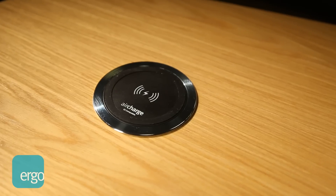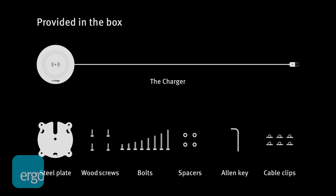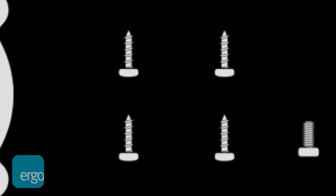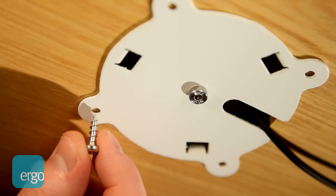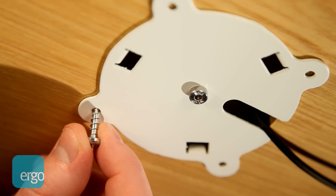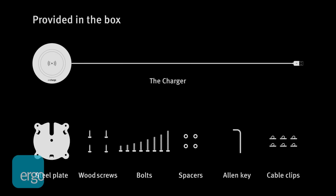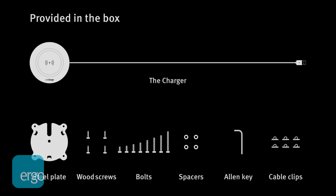AirCharge also contemplates extra security features, particularly useful for public use. With the 4 wood screws provided, the plate can be easily fixed to the desk. For additional security, you can replace the central bolt and the 4 wood screws with the many types of anti-tamper screws available.